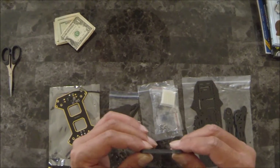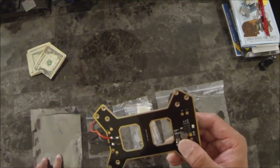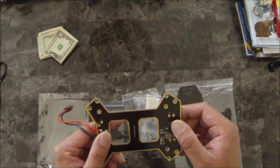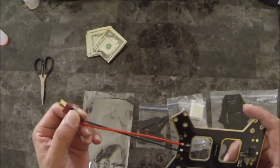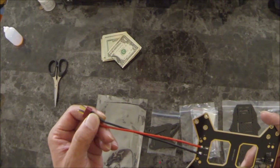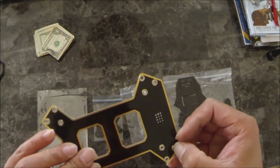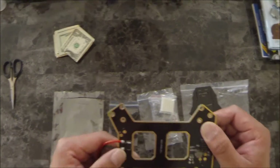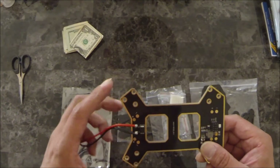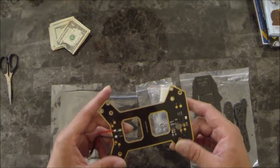The landing legs are the same material as the arms — carbon fiber and G10 sandwich. Here is the power distribution board; it has five bolt pinouts, and the Dean's connector is pre-soldered, which I'll be replacing with an XT60. The nuts are integrated into the power distribution board, which is nice and makes for a clean build.